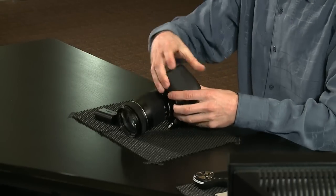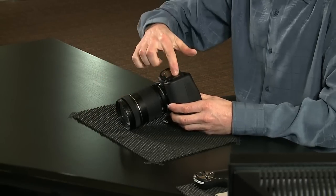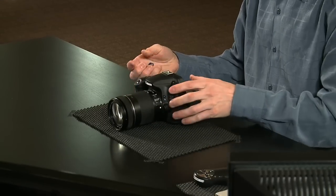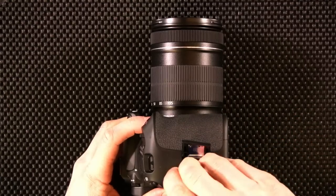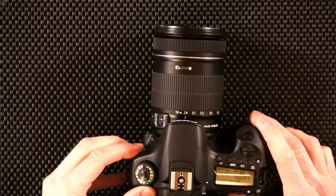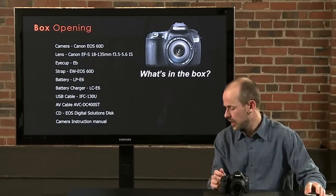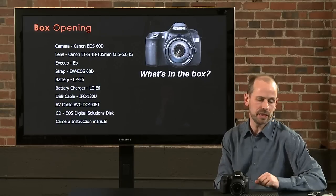Next we're going to put the battery in. On the bottom of the camera there's a little latch — it drops in and locks in place. The camera is not sold with a memory card and it uses an SD memory card, which we'll mount in the side. Our camera is turned on and we're ready to go. If you buy the body only, you get everything except the lens.